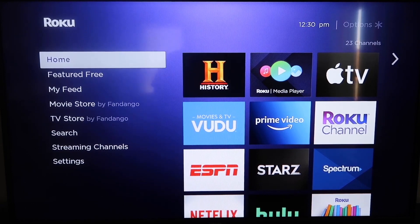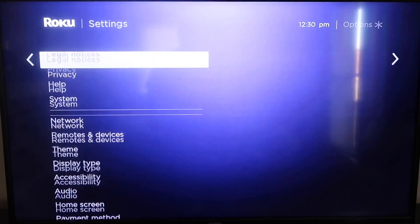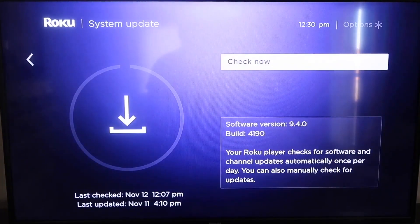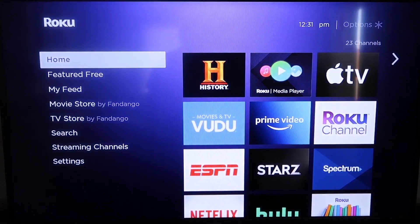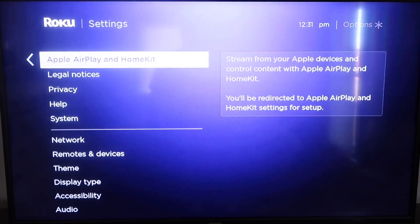The first thing you're going to do is make sure your Roku is up to date. Grab your remote control and hit the home button. Then go down to Settings, click over, go all the way down to System, then down to System Update. Click on that and then check now. After it's up to date, click the home button again and go back down to Settings.